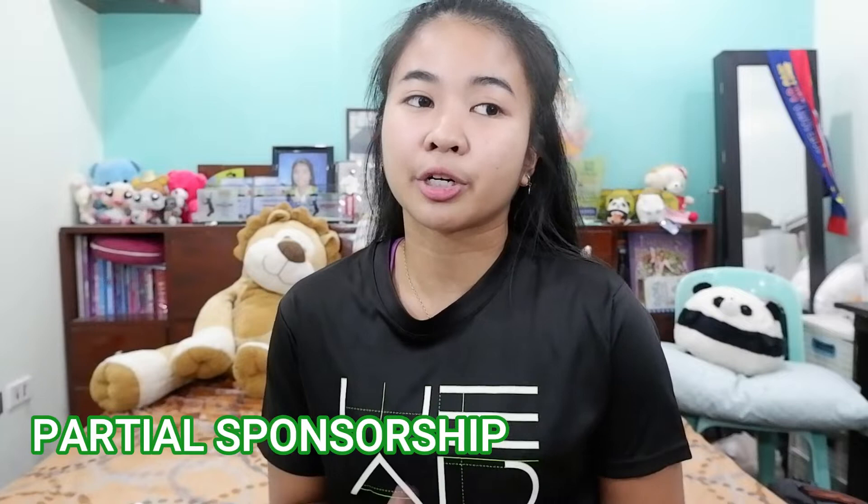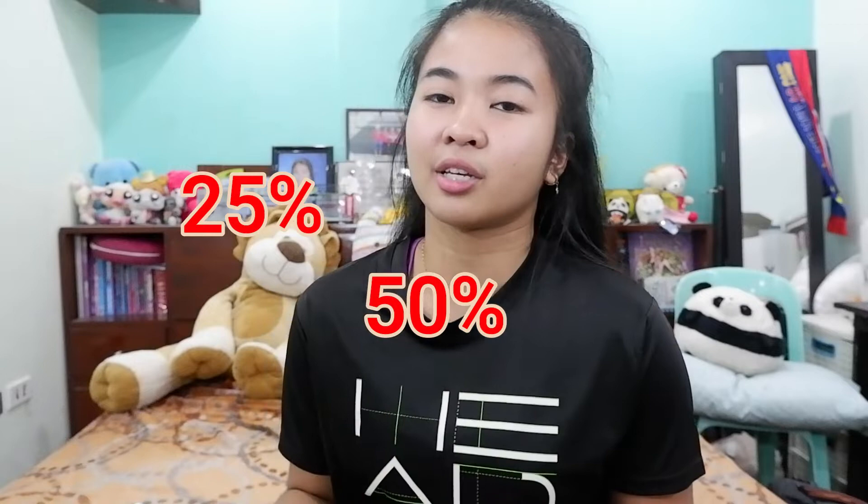The reason why we want to get a sponsorship is to help lessen our expenses because we need to budget our money for our tournaments, and this will be a big help for us players. There are two types of sponsorships. The first one is partial sponsorships, where you get discounts off their products — for example, 25% or 50% discount.